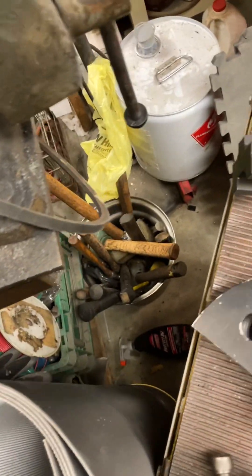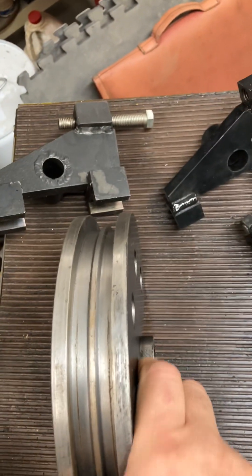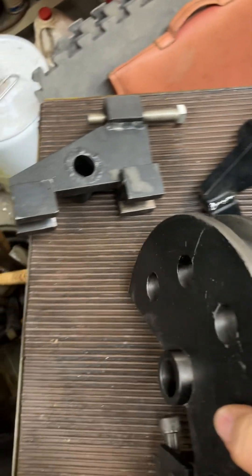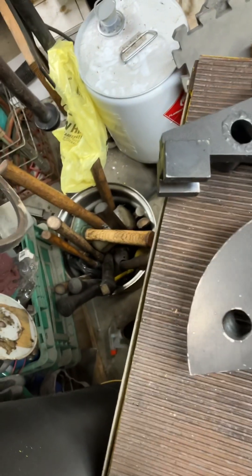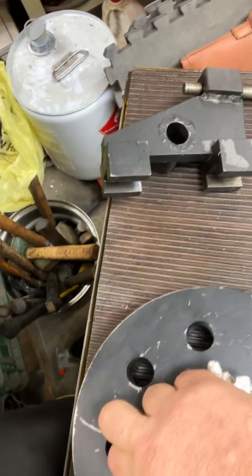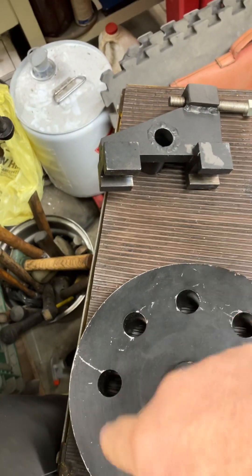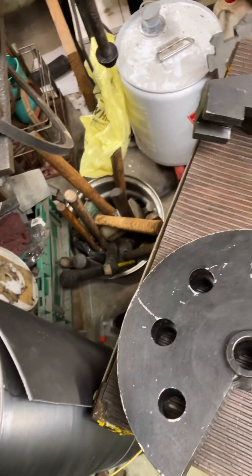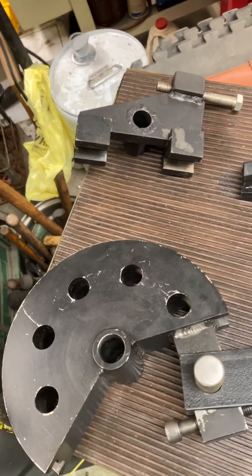The last one I did was this guy, which if you'll notice is kind of weird. That's actually for doing square tubing. And that little extra divot there kind of gathers up that extra material you'll have on the inside of a square when you go to bend it. That works out great — it does leave a little kink on the inside of the tubing, but that was fine by me.